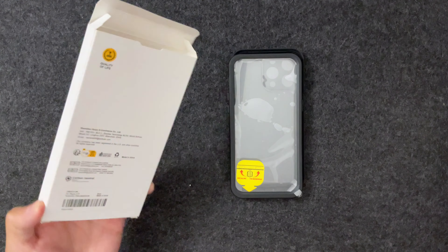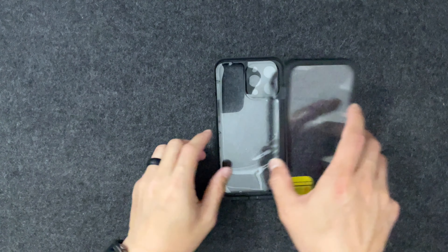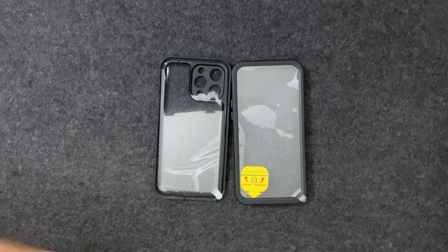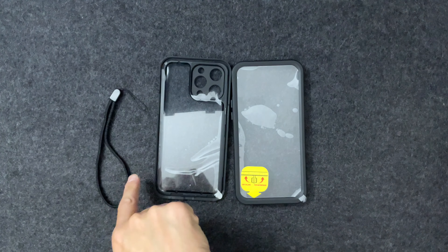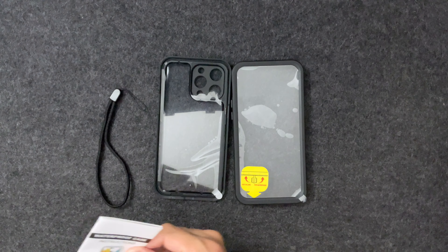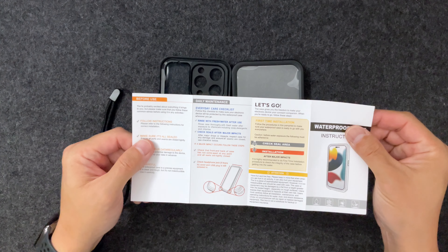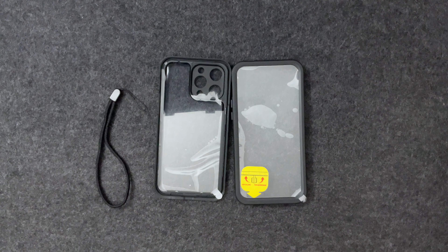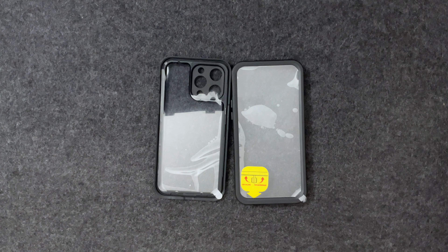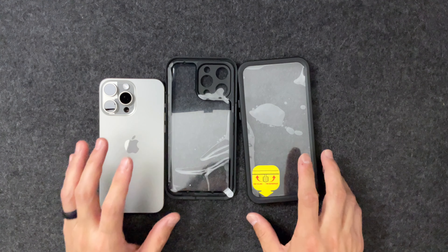I did unbox it beforehand because I didn't want to fumble around while recording trying to put this together. I went through the instructions and just wanted to show you quickly what came in the box. You open the box, there's some information on the back, and then there were these two pieces wrapped up. There was a warranty card, a nice little wrist lanyard, a microfiber cloth, and instructions on how to install and use the case.